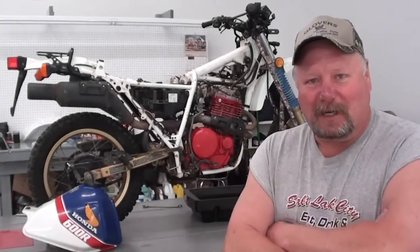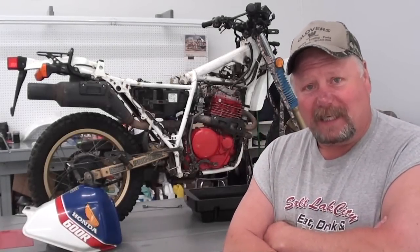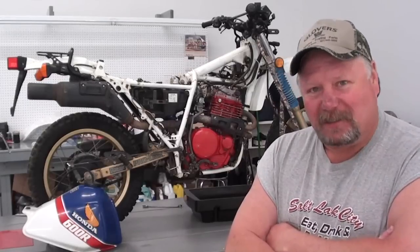Hey everybody and welcome back to D-Race Shop. Today I'm going to be changing the oil and filter on this 1986 XL600R. So let's get started.